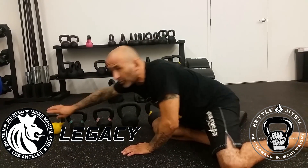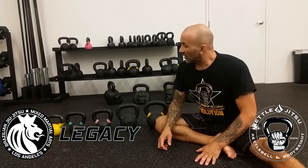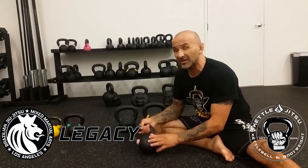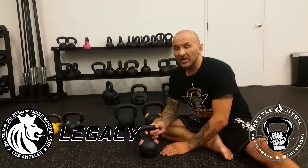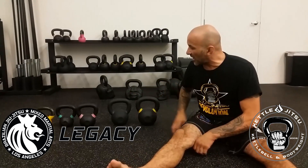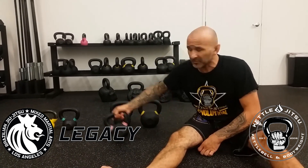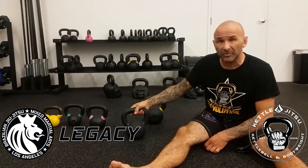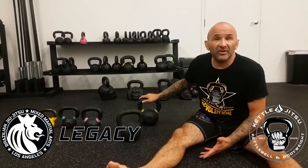So on average, the women who train with me generally work up to — on the heavy side — about an eight kilogram kettlebell. I see a lot of my women using this. And for guys, on average, a guy can start off with an eight kilogram kettlebell and work his way up to a 12 kilogram, and then maybe up to a 16 later with certain exercises.